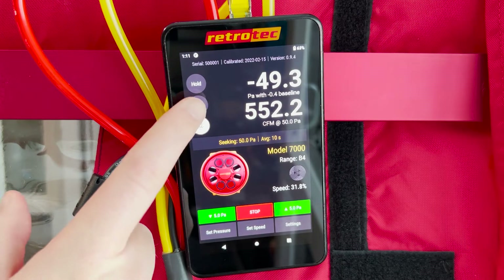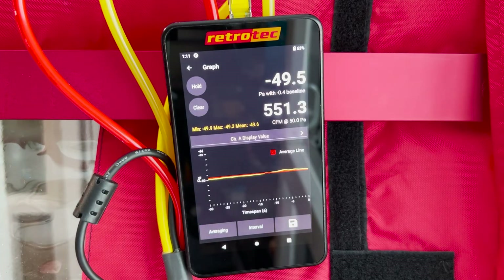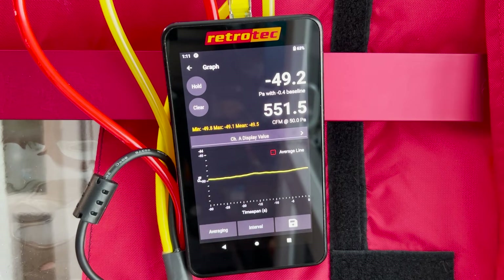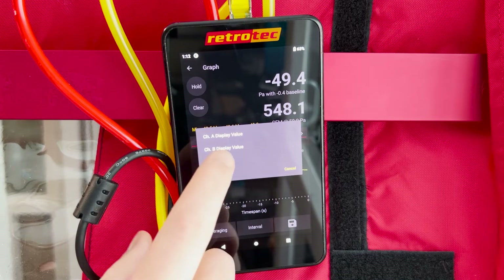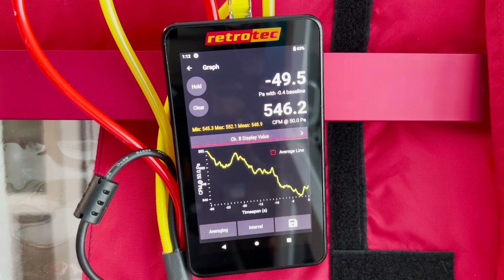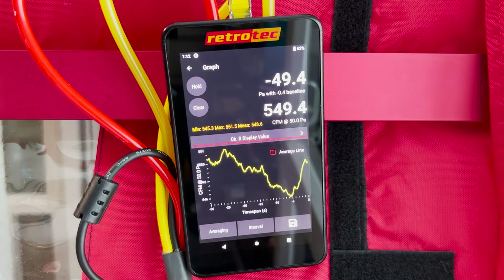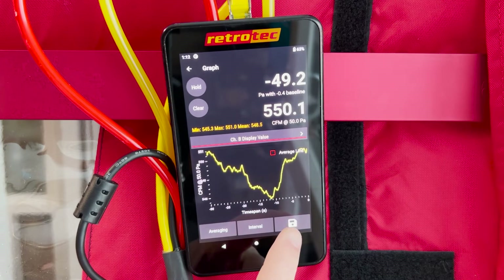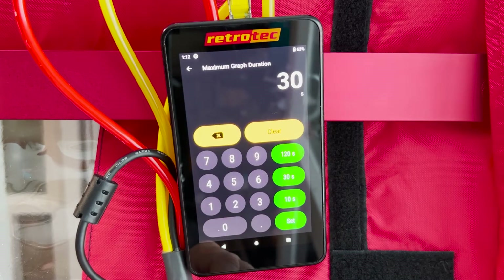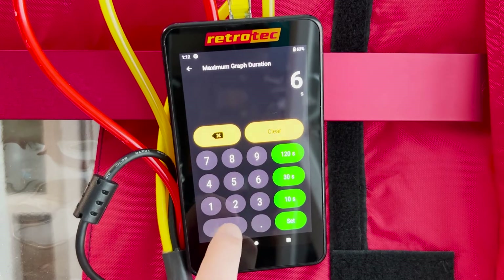The DM32X also has a graphing feature. Press the graph button to see Channel A or Channel B displayed as a graph and watch how pressures or flow change. There's an average line you can check or uncheck. This can be useful for data logging to see how pressures change over time in a room or part of a building. You can save a graph, take a screenshot, record over a period of time, change the recording duration, and adjust time averaging from here as well.